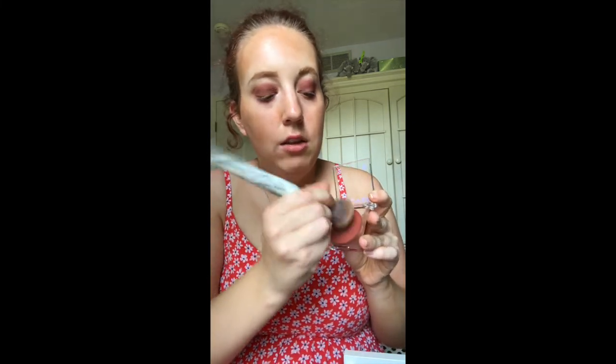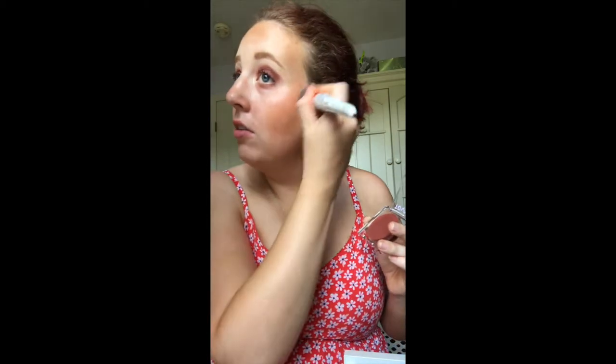Next I'm going to use a blush. I love the Tower 28 cream blushes, and I also love the e.l.f. putty blushes. I think I want to do something a little nude just to match the eyes. This is called Power Hour by Tower 28. I'm just gonna use the same brush and only dip a little because this product is very pigmented, so you don't need much.